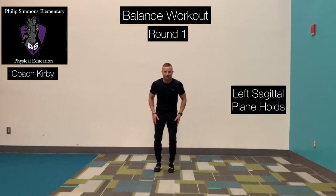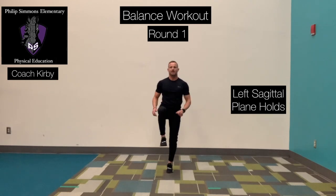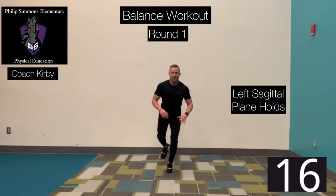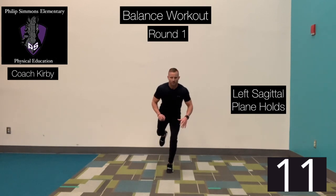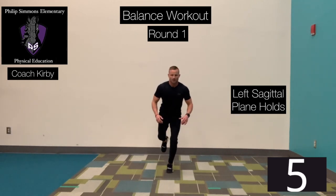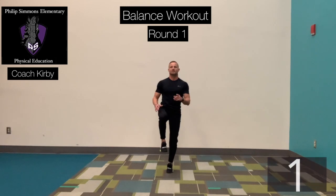Next one, left sagittal. Left foot anchored, going back and forth. Ready? Go. Knee up. Slowly take that foot back behind you. Rotate right back up. Right knee high. Push that right foot back. Right back up. Slow.